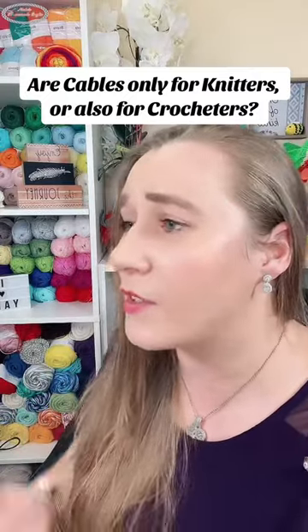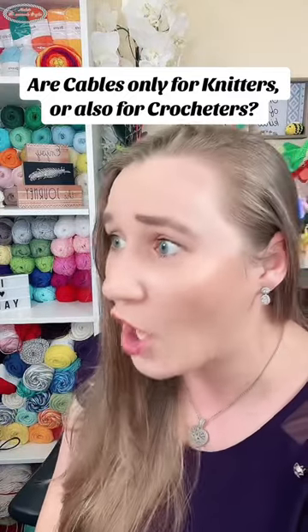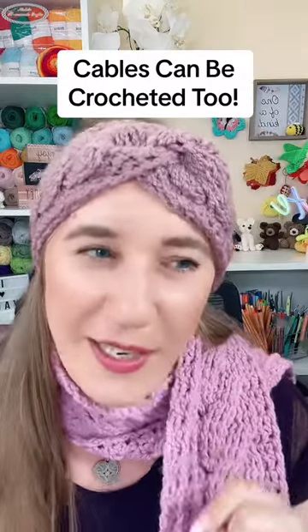I really want to crochet cables — I see them on knitting projects all the time. Can I crochet them? They're not just for knitters, you can crochet cables too! They look really hard. What do I really need to know in order to crochet them?